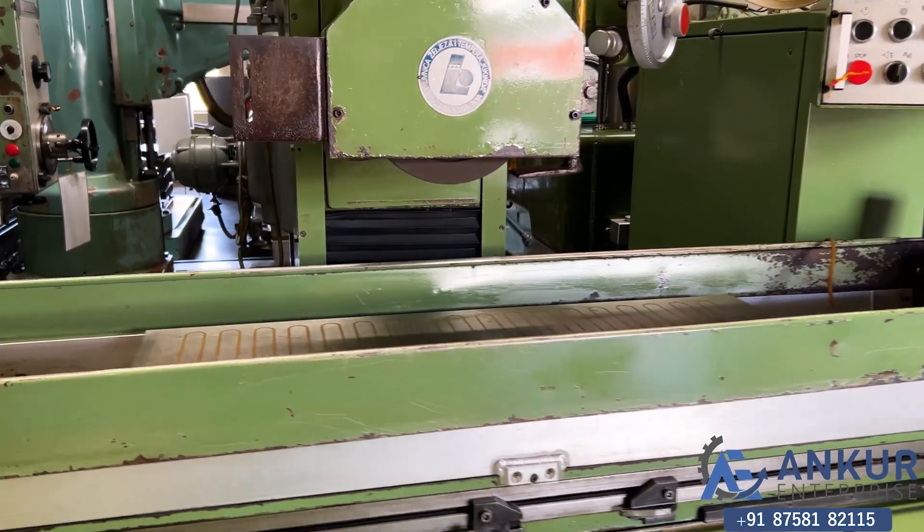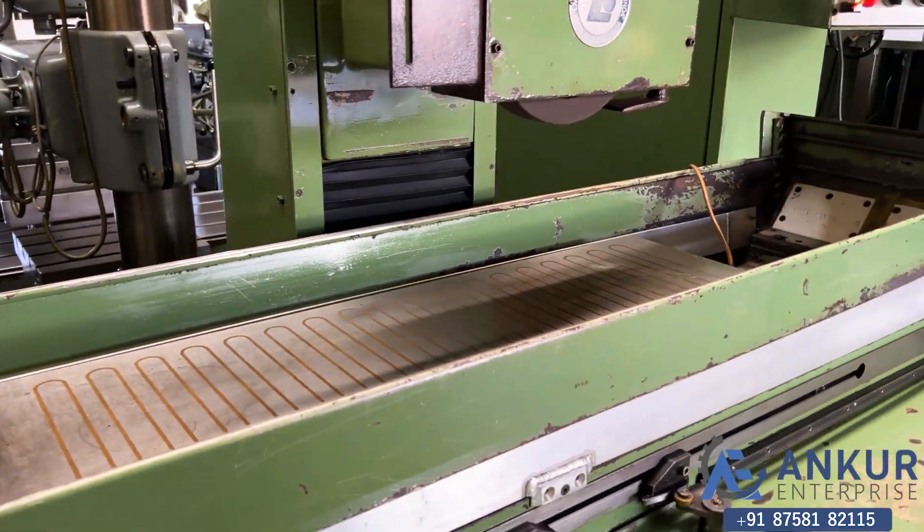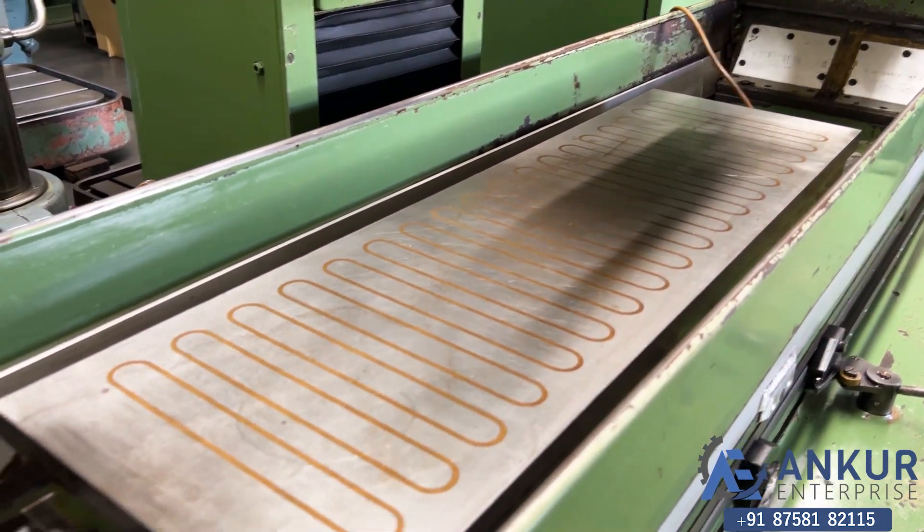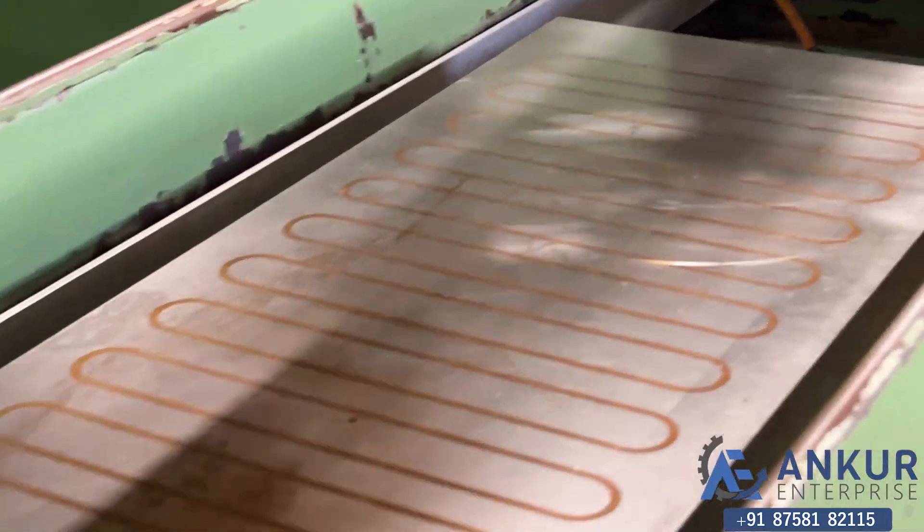The magnet size of the machine is 1 meter by 300 mm, and the working size is also the same. You can see the condition of the magnet also.